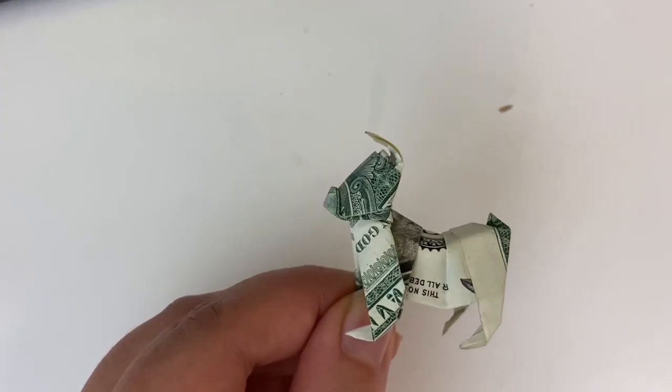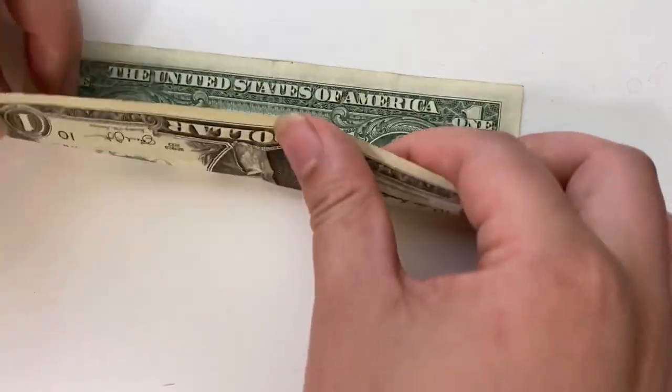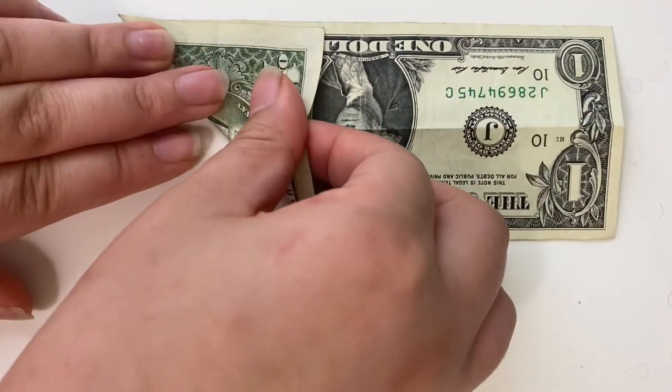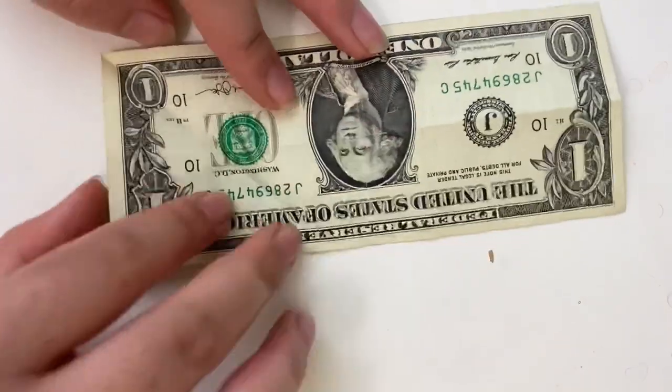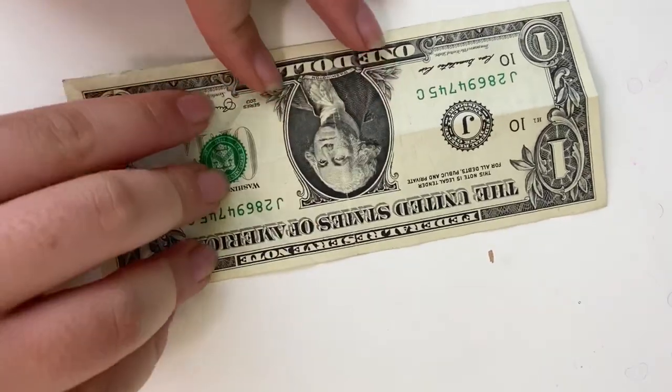How to make an origami dollar bulldog. Start with the crispest dollar you can find. Start with this side up, fold in half, flip over, fold, and do that going the other way.